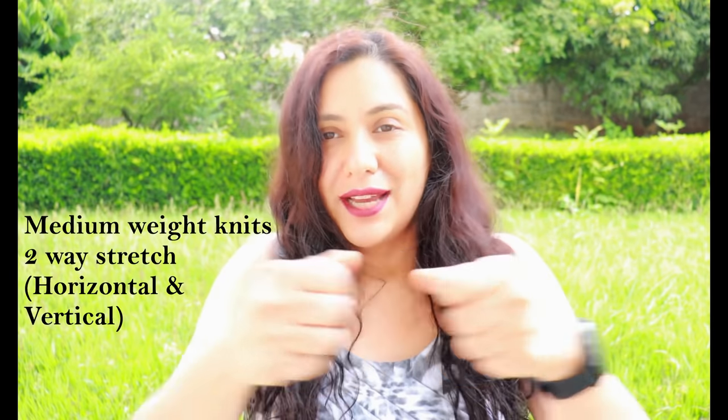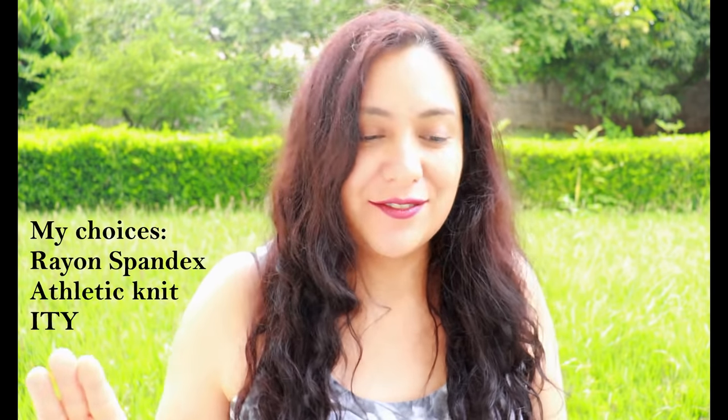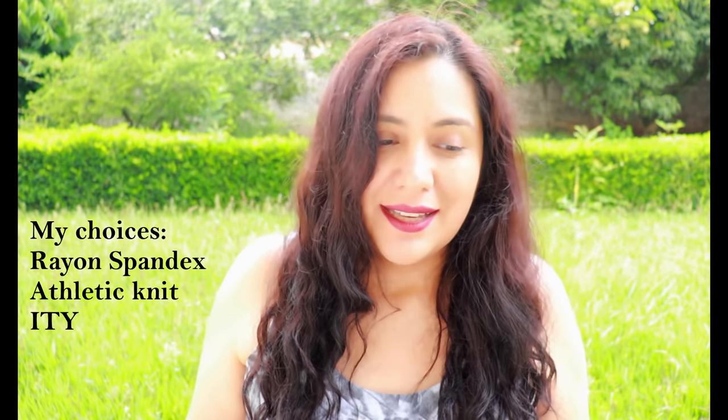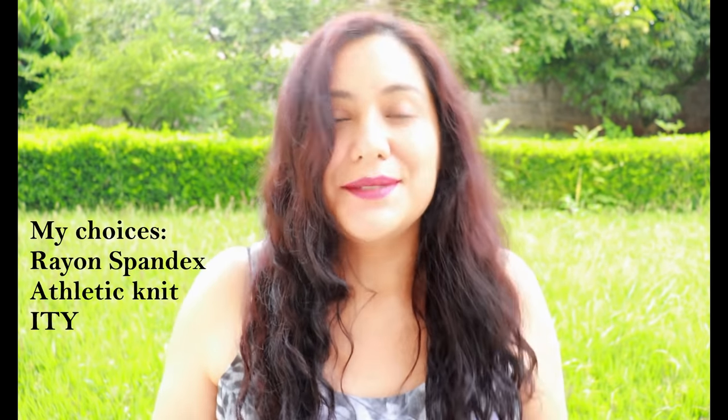This pattern is for medium weight knit fabrics that stretch horizontally and vertically — it mentions 40% stretch horizontally and some vertical stretch too. Find one that stretches up and down really well: rayon blends, French terry, sweater knit. If it stretches less than 40%, like 20%, you might need to size up. For the three garments I'm showing, I've made them in three different fabrics: the muslin in rayon spandex, one top in a medium weight athletic knit, and the dress in ITY fabric.